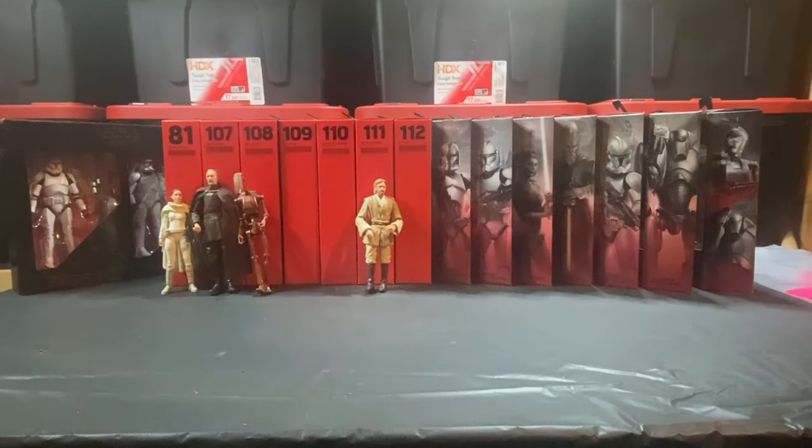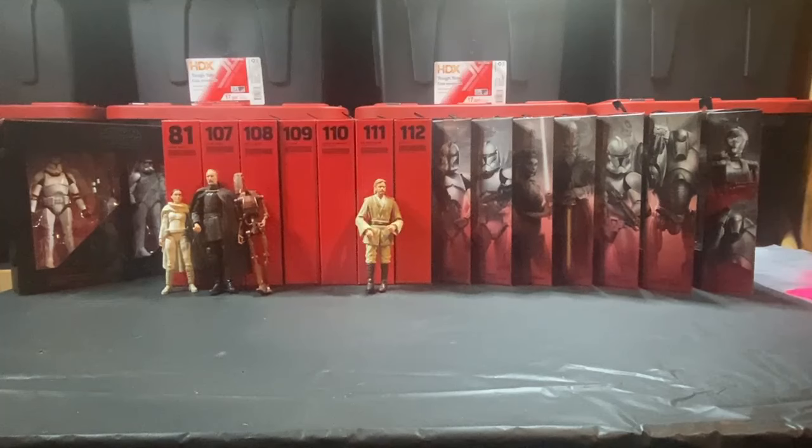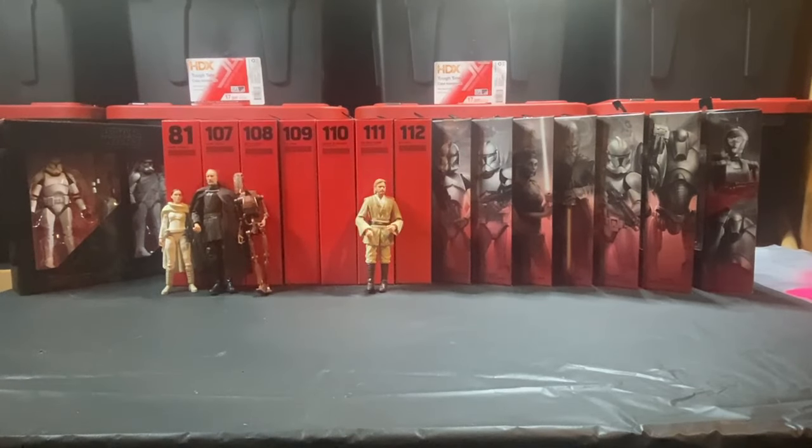Most importantly, I think one of the biggest figures I'm missing from the set is Jango Fett. I don't have the original one that came out in the red box. I think it was re-released as a Gaming Greats with some upgrades — the Gaming Greats version had the updated face print on it. But I'm missing Jango Fett. That is probably one of the top ten figures I am missing from my Black Series collection.